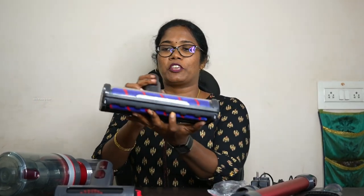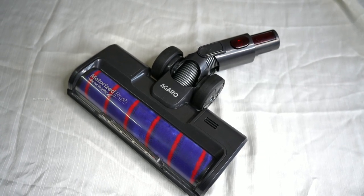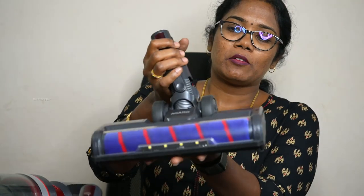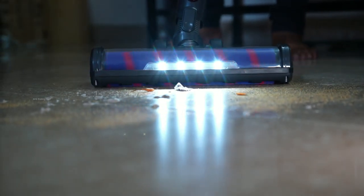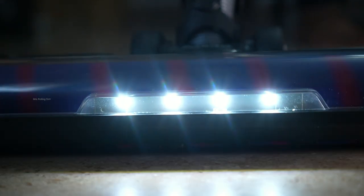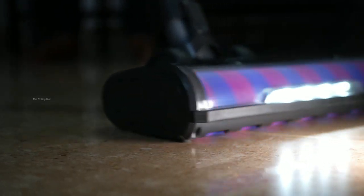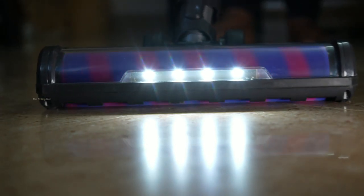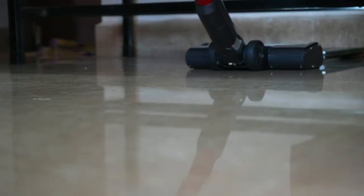We can use the motorized brush to clean the floor and carpet. There is a wheel here. We can move the head to 270 degrees. If the brush is rolled, we can absorb all the dirt. If we use the light, we can use the 2C option — there are 3 LED lights. We can put the dirt on the floor and clean it.